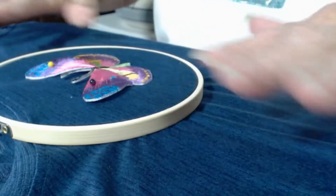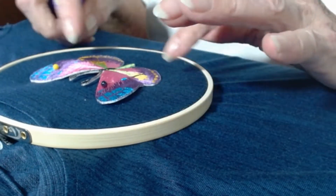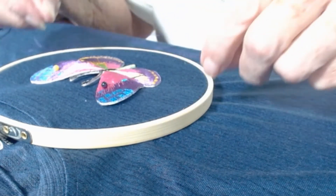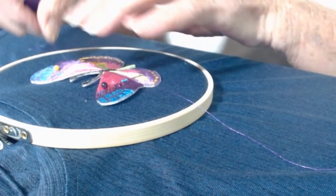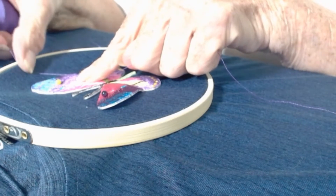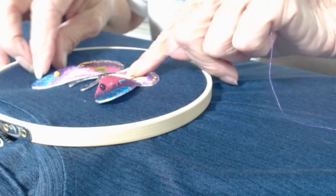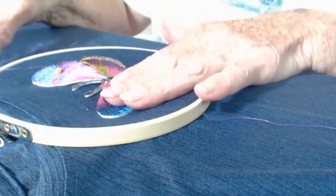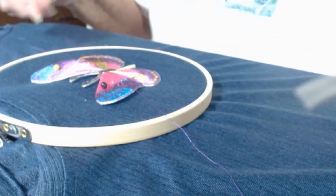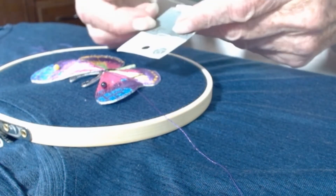For thread, I have options because the butterfly has got a number of colors, but the main color is purple, so I'm going to use a purple thread. To check whether your thread is going to match or blend or contrast — whatever you want it to do — you just pull the thread against the fabric, and if it's a close match it'll almost disappear. So I'm going to use this purple thread, and I have some hand embroidery and crewel needles.